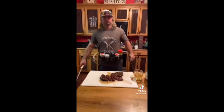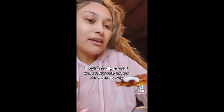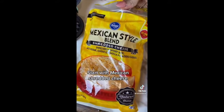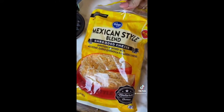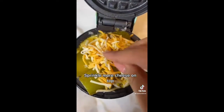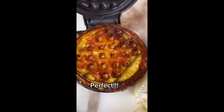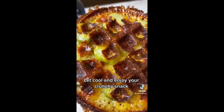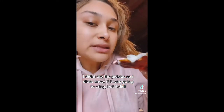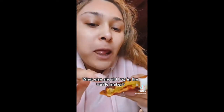You guys ever had fried pickles? They're usually breaded and of course they're not low carb. We're going to start off by using some Mexican style blend shredded cheese — coat the bottom, then get your pickles and add more cheese on top. I didn't know if they were going to crisp because the pickles were wet, but they still did.